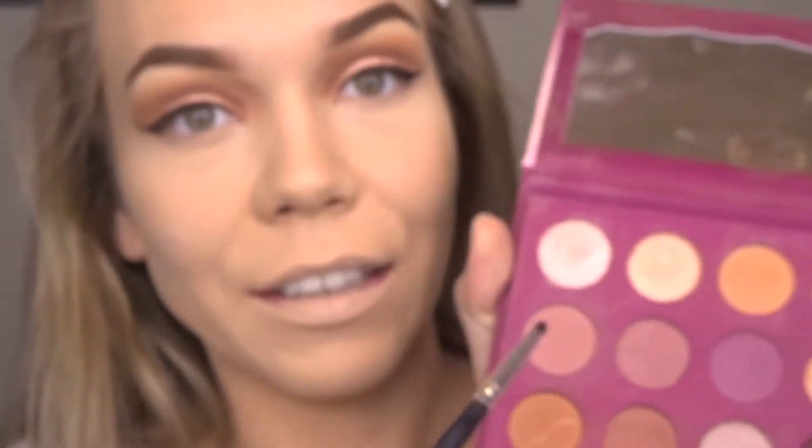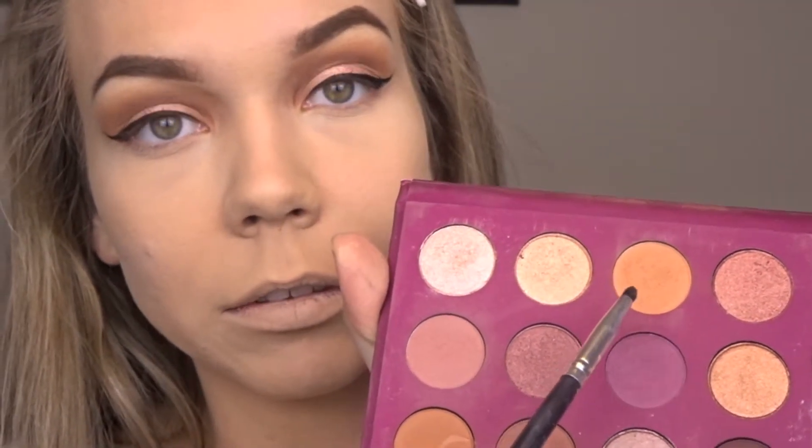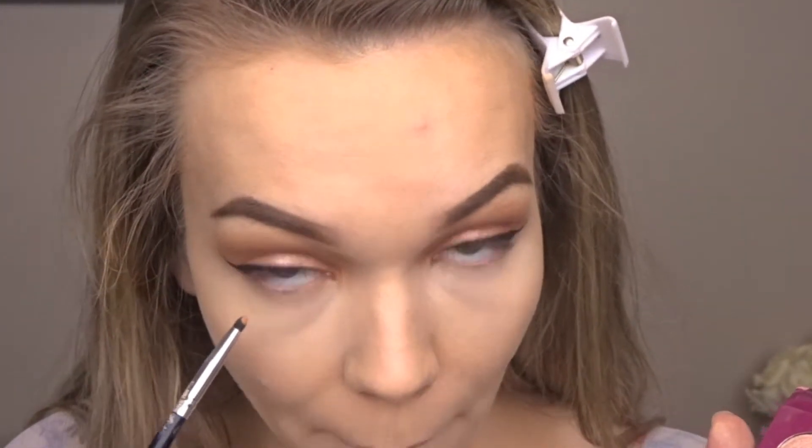I'm just going to apply my foundation and concealer and I will be right back. Now that my face is on, I can move on to my lower lash line. I'm first going to take that lightest shade and I'm just going to pop that underneath.